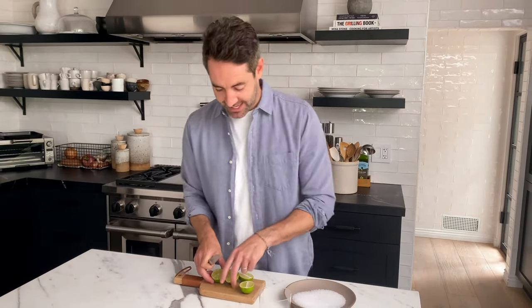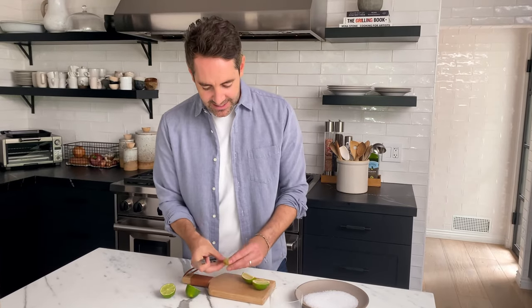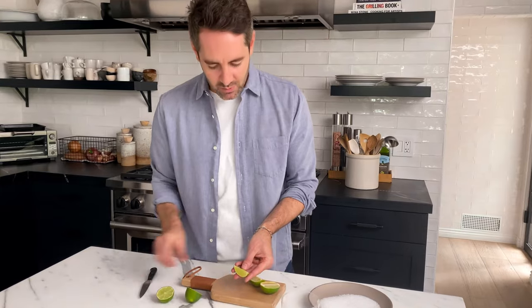I have to give it to you — the sunburst look does look a lot nicer. So guys, in the comments, do you like how camera Ann did it, the sunburst way? Or do you like my way that feels a little more traditional? Let us know in the comments. I'm going to do it my way for now. This looks like the classic lime wedge. Anyway, it's not really that important how you cut the lime wedge.